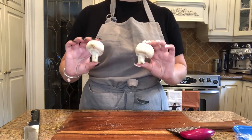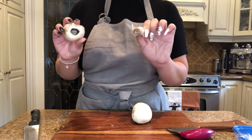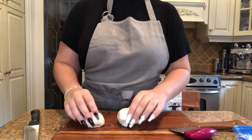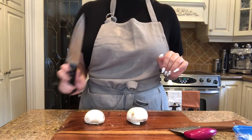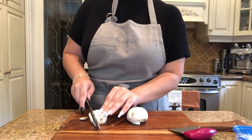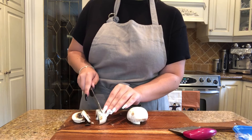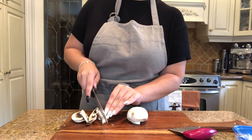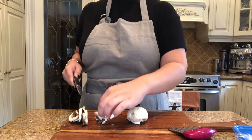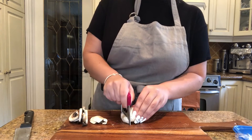Now we're going to take our mushrooms and start by slicing them. First you want to cut out or pull out the stem so it can sit flat on the cutting board. I'm going to use a knife and we're going to try slicing really thin slices — just keep slicing. Remember to keep your fingers away from the knife and push away after you cut down. I'm also going to show you how to do it with the chopper — same thing, push down and away.